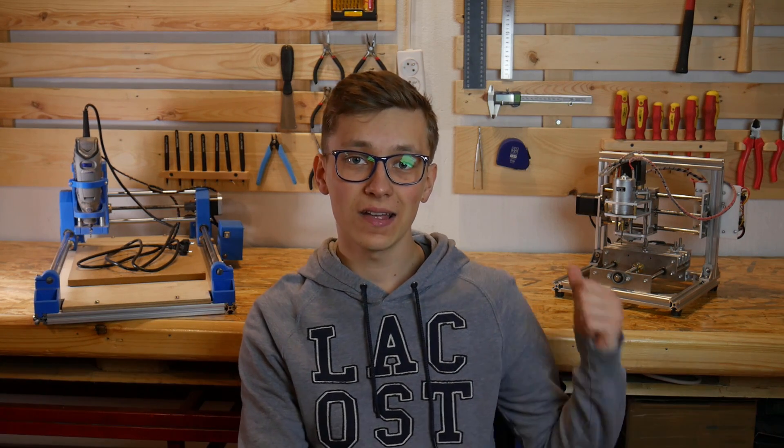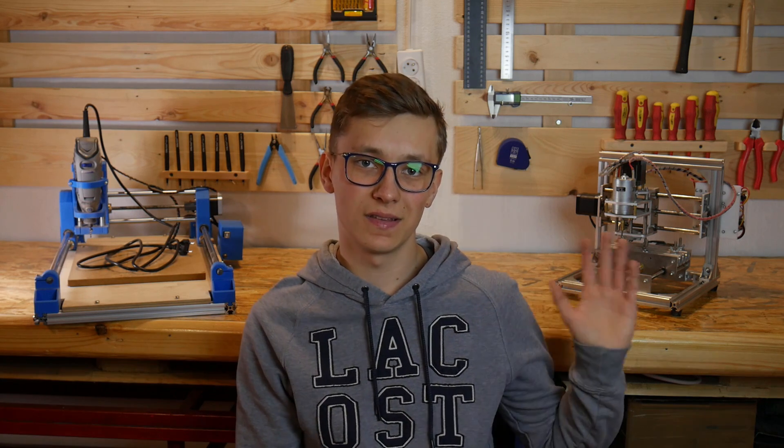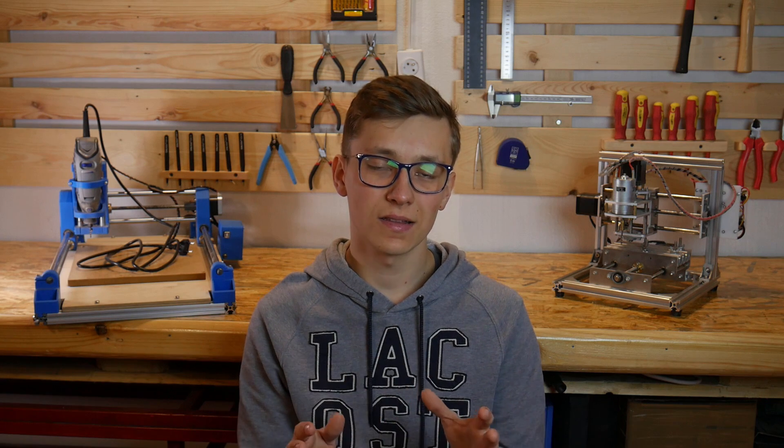Spindle — as I said, the T8's spindle isn't really good. Dremel is also not a perfect solution, but it's way better than a DC motor. Stepper motors, electronics, and software are almost exactly the same in both machines.